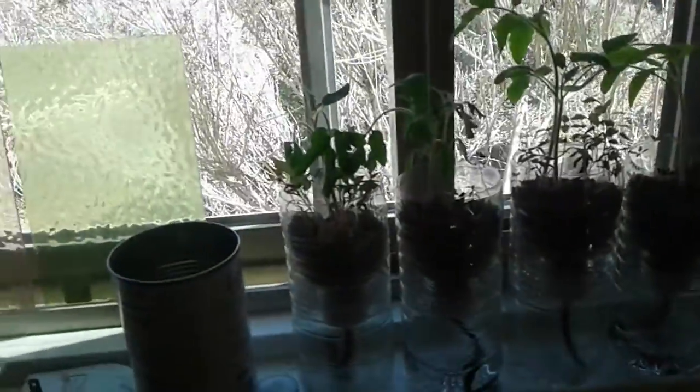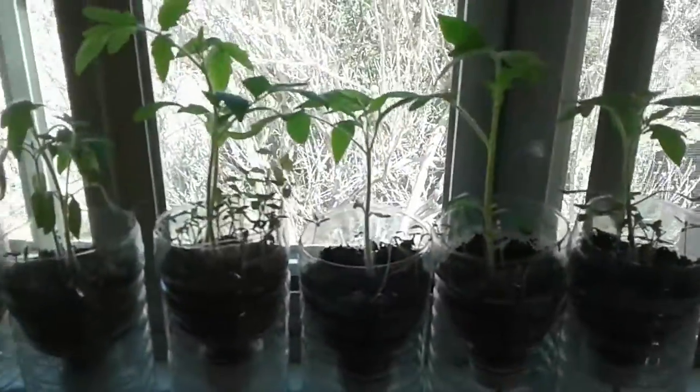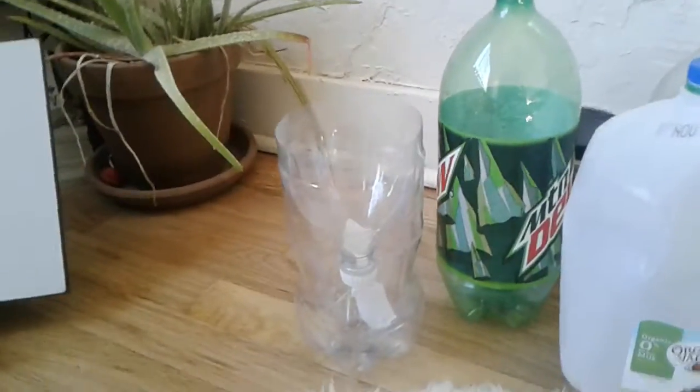So today, what we're going to do is take these here — we'll take the largest ones and we're going to transplant them into some other containers. We're going to do a couple of larger containers.